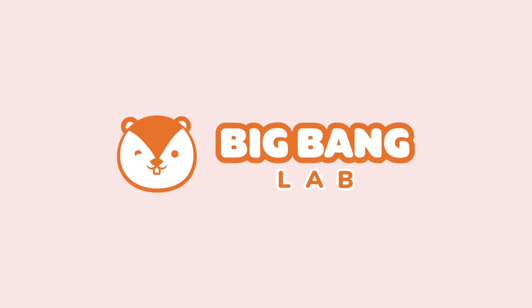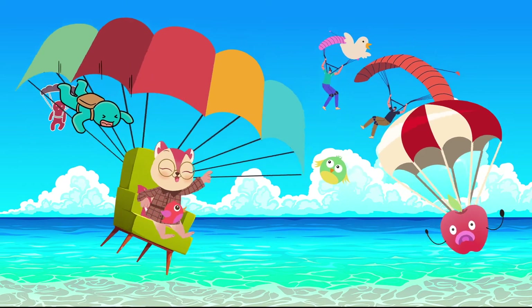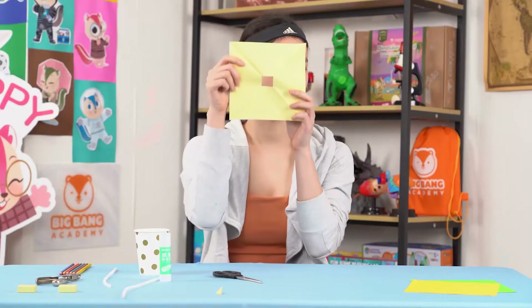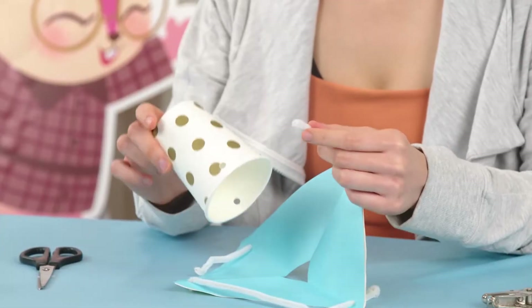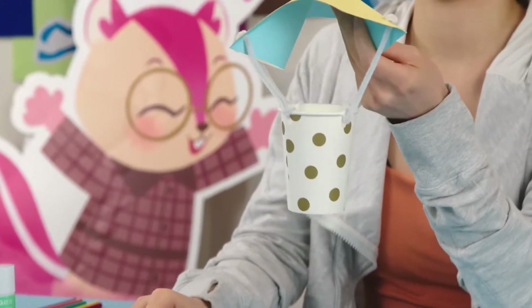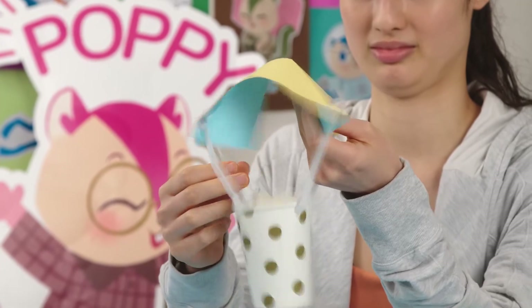Big Bang Lab! Hello Chipsters, it's Big Bang experiment time again. Today we're going to build our own parachute. Are you ready for the extreme excitement?